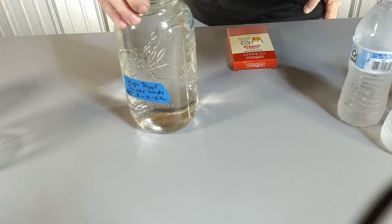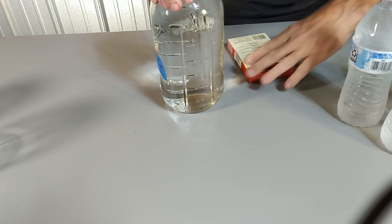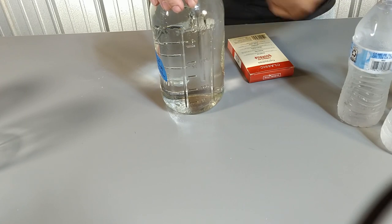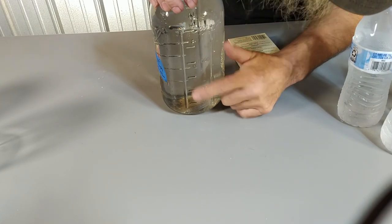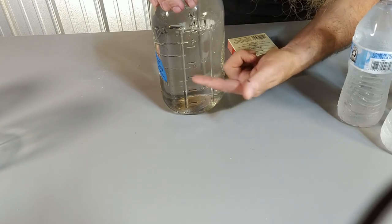We're doing 1,125 milliliters total, so that's actually 562 and a half milliliters each. So half of that mark and then half of that mark — one quarter of the way from 500 to 750 on the jar.